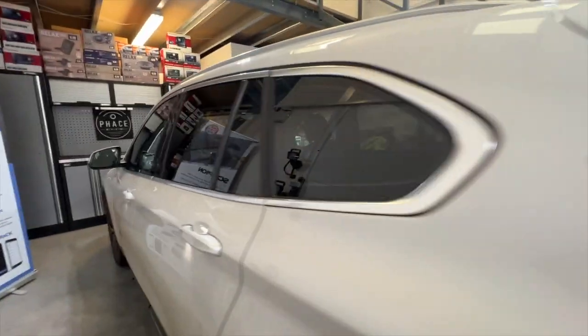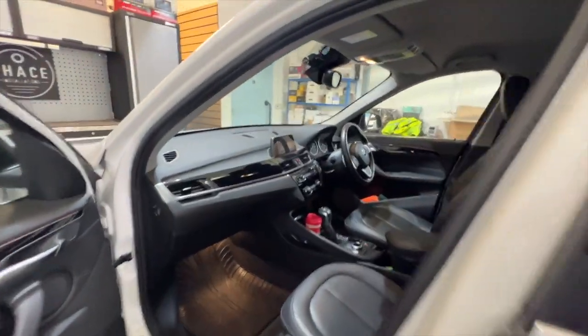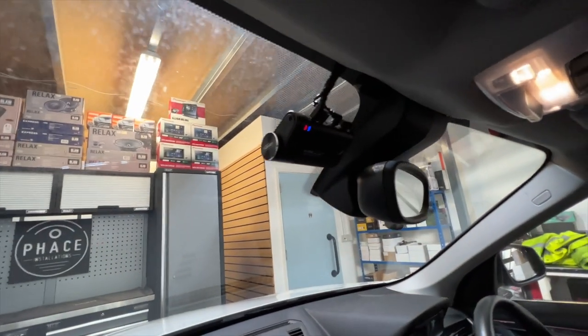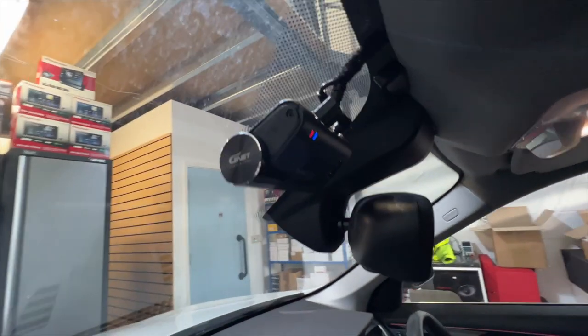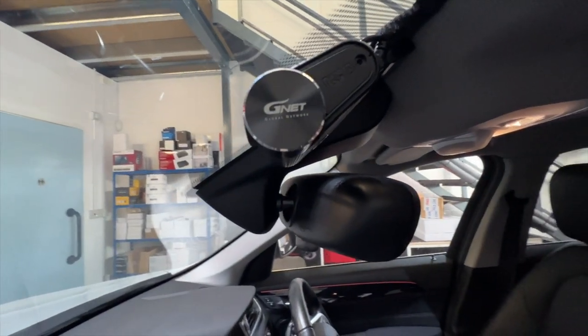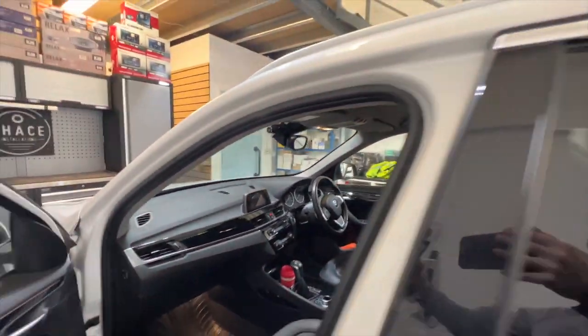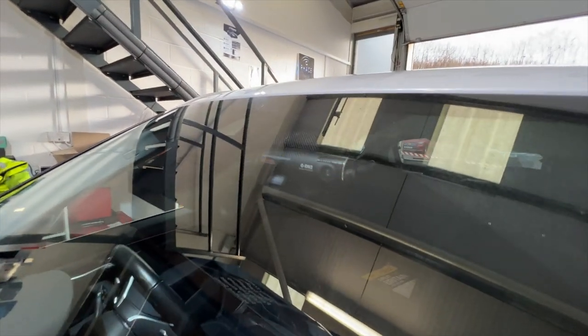Going around to the passenger side, this is what it looks like from there. The colour of the dashcam matches the mirror trim, so very good. All the wiring goes into the roof lining so it's very neat and tidy — no wiring hanging over the dash or plugged into a cigarette lighter. It's all hardwired into the vehicle's electronics.